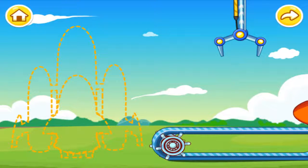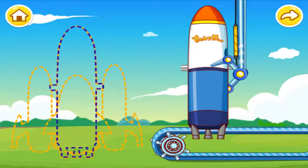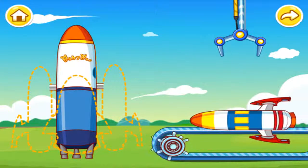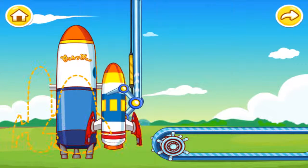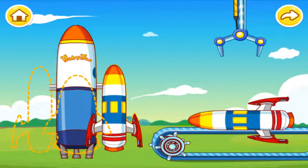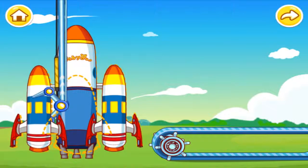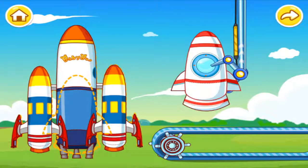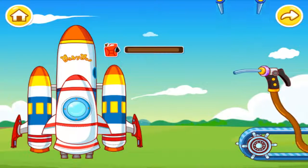Let's get the rocket ready for launch. Fuel tank. Rocket Booster. Rocket Booster. Space Shuttle. Time to fuel up the rocket.